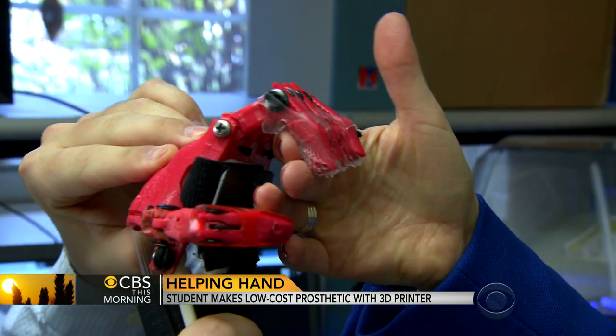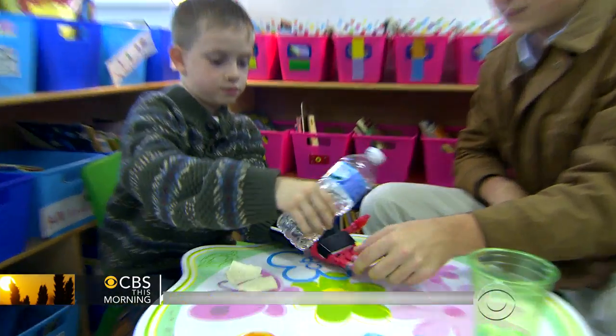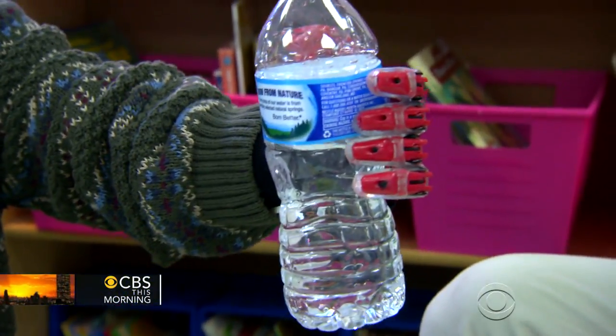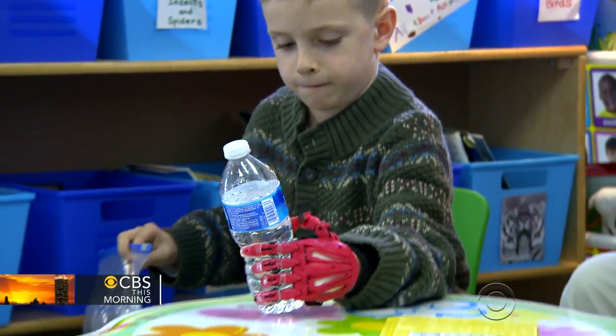Do they have grip strength? They actually do have grip strength. His goal is for Holden to be able to do things the rest of us take for granted — to be able to eat dinner while holding a knife and a fork at the same time, to grab onto his scooter or his bike with two hands, maybe even swing a baseball bat if we get it strong enough.